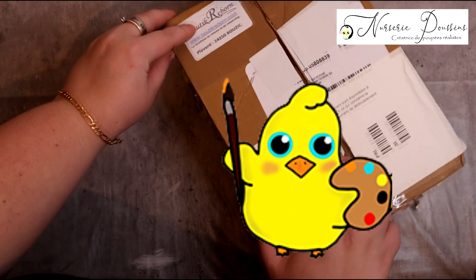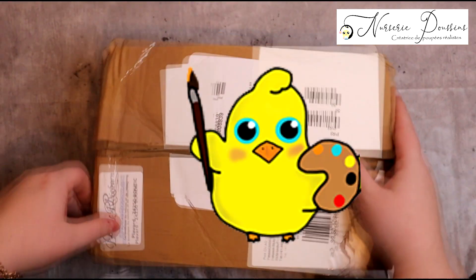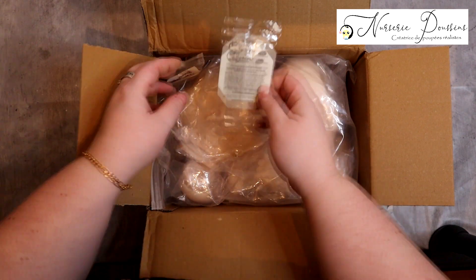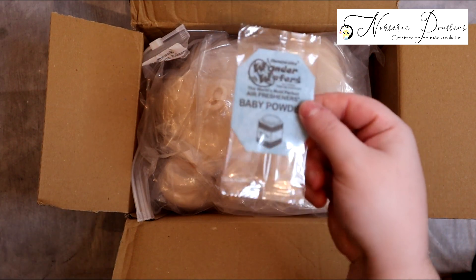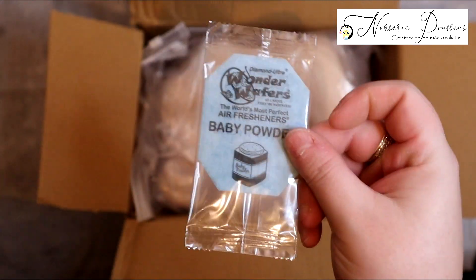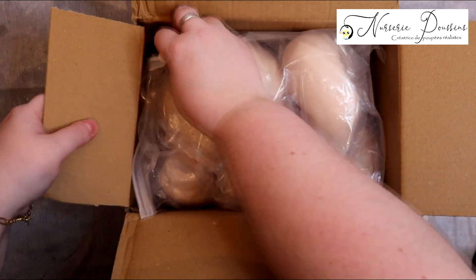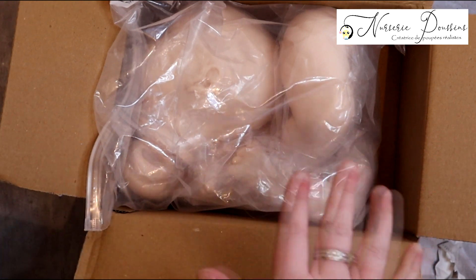Ce colis vient de chez Boutique Reborn, comme vous pouvez le voir ici. J'aime beaucoup cette boutique, ils vendent des bébés certifiés. On a le kit ici, avec une petite odeur — c'est un sachet pompon pour désodoriser le colis et éviter l'humidité. Du coup je vais juste le déballer du carton et commencer à vous le montrer.